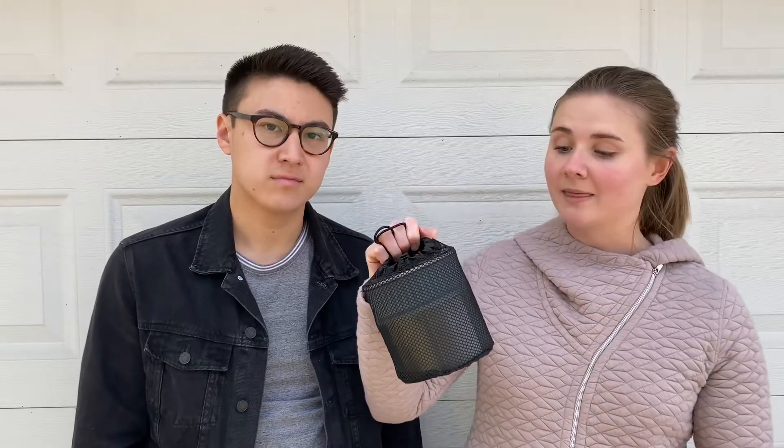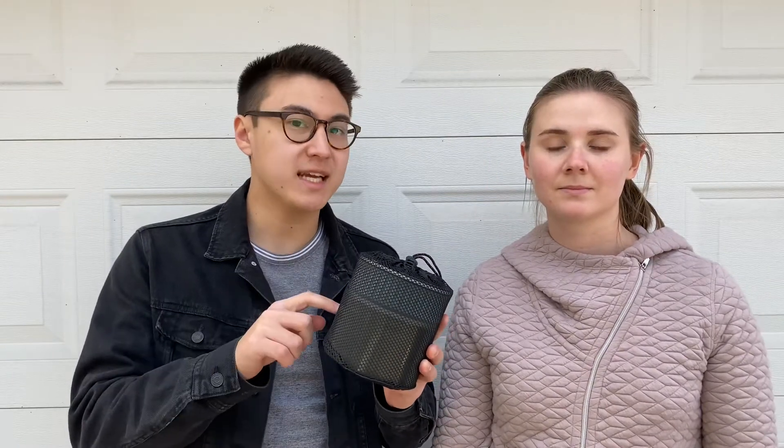Now let's get into the next most important thing: how we are going to store, cook, and eat our food. Here we have the MSR ultralight cook set for two. It comes with a little carrying case, the stove, a pot cover, a little metal handle, the pocket rocket, and a measuring cup. What's also awesome is you can store the gas tank inside it, so it's not floating around in your bag.